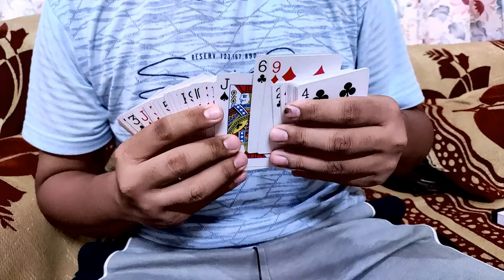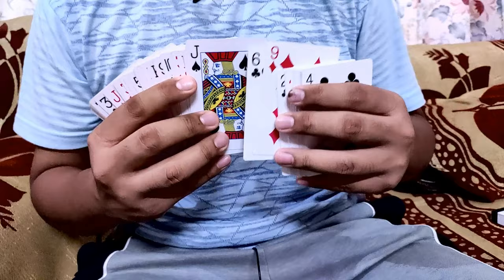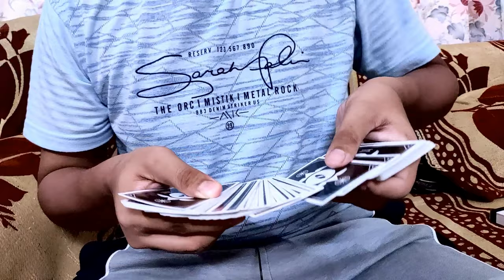You will be able to push the thumb down as well. Now you will see that if the pressure is too high, two cards get pushed off at once, which is not good. That is why medium pressure is essential.